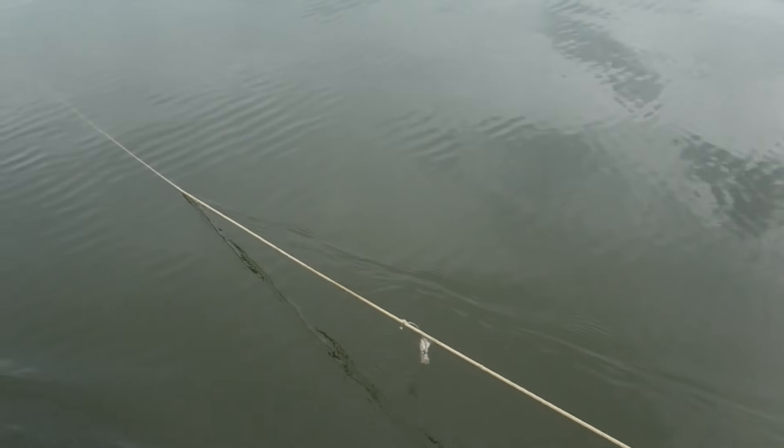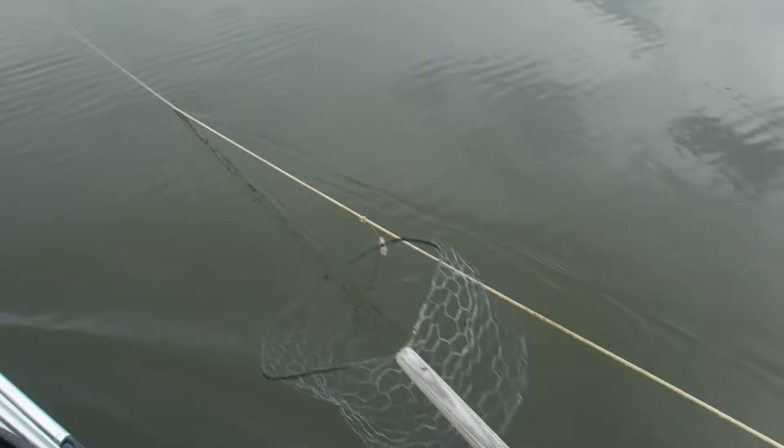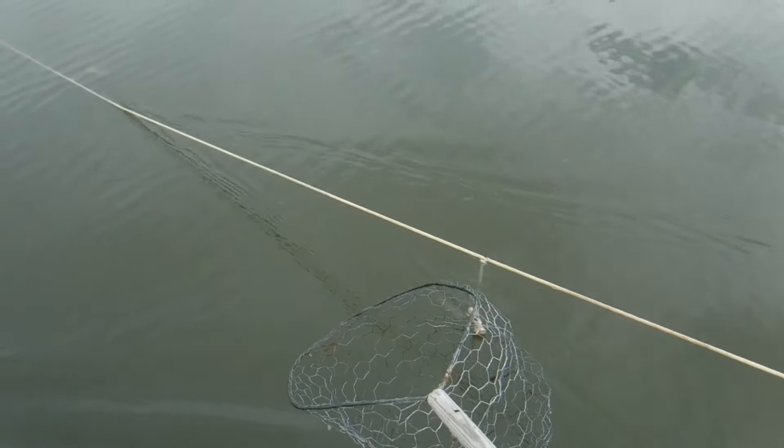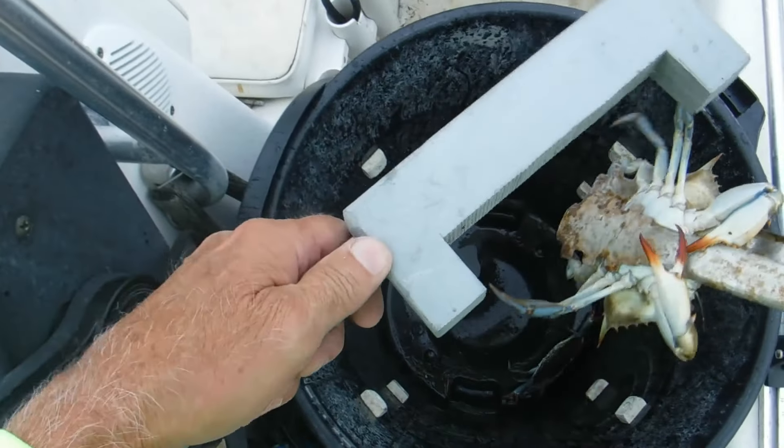Our first run through here, we've gotten two little ones come up and that is it. No keepers yet. I feel like it's going to be like this pretty much. Oh, there's one — there might be a keeper there. We'll check that one out. Maybe one. We just had one keeper so far.